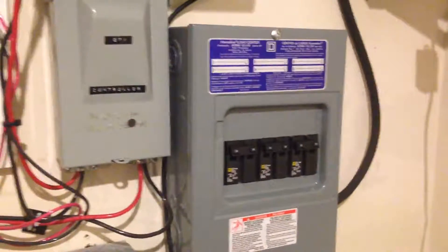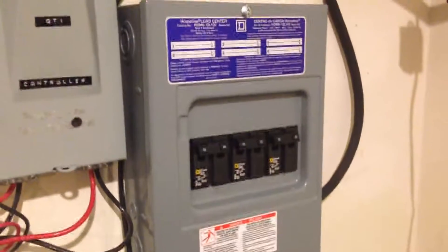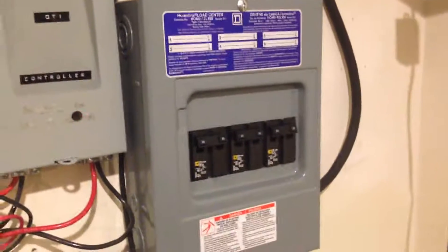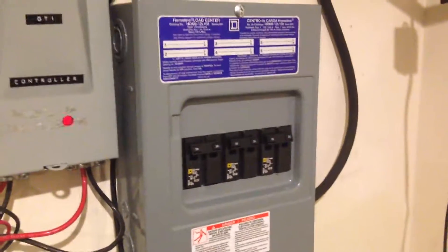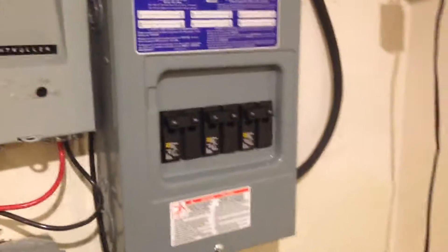But for a whole house, I definitely recommend the TED — the Energy Detective. The one that I have is the 5002-G. The difference between it and the others is it comes with two MTUs and a gateway, as opposed to one MTU and a gateway. The software to monitor your energy usage is embedded in the gateway.